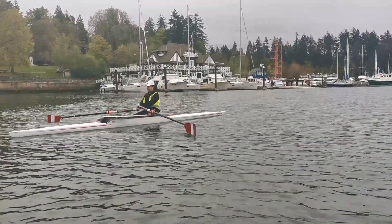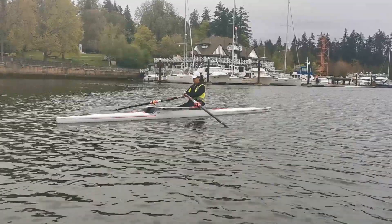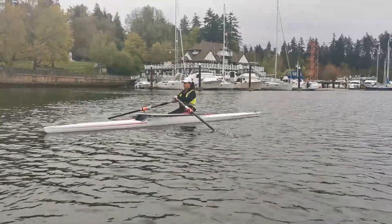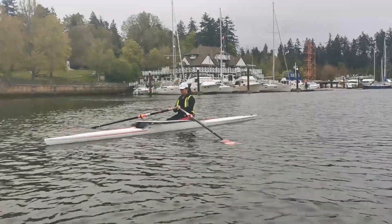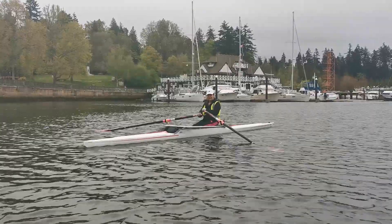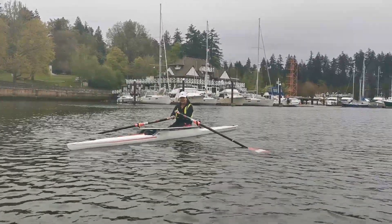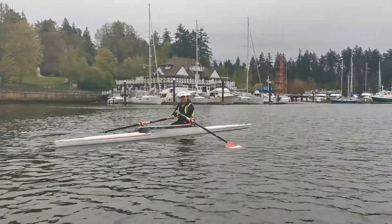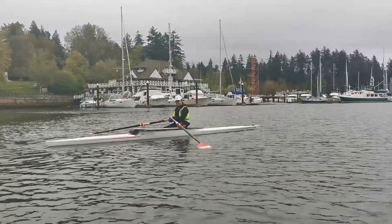Five more taps — one, two, three, four, and five. Let it run. Now you have a good opportunity to be relaxed when you come out of the water at the finish. You'll be able to come out nice and even — it's a very simple, relaxed motion of the blade that will really help you in your rowing.